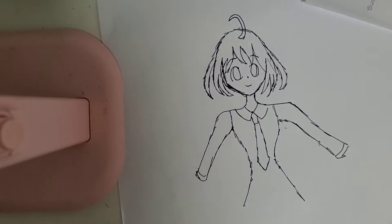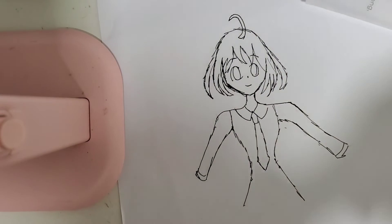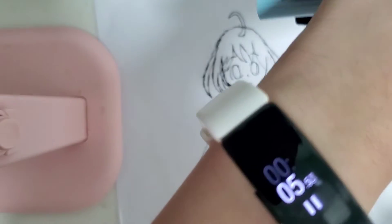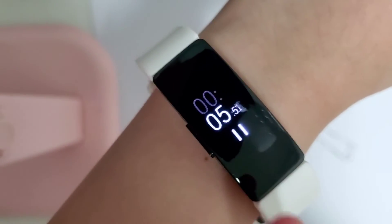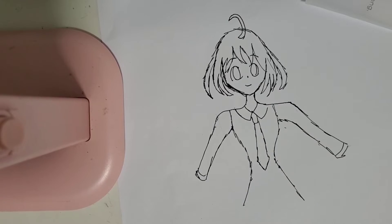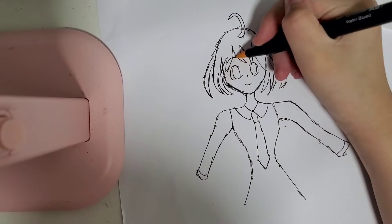I think this is quite good and I said we're going to start coloring. There's not a lot of time left, so let's get started — coloring faster, faster, faster, you gotta be faster!